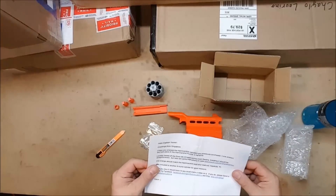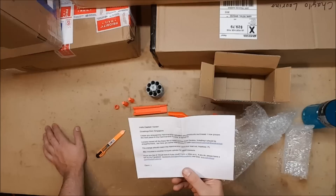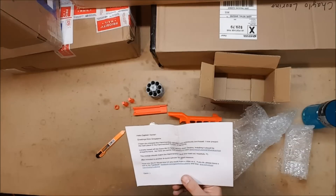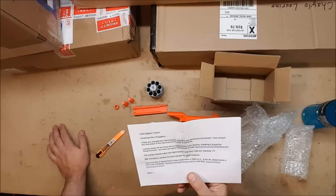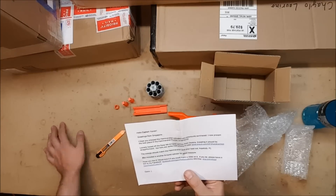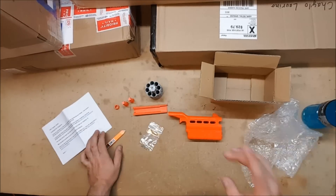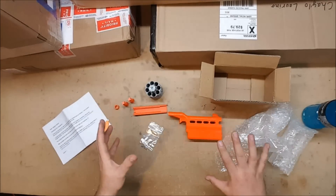There's a note: 'Hello Captain Xavier, greetings from Singapore. I hope you enjoy the Hammer Shot cylinders you previously purchased. I now present you the next piece in the Hammer Shot puzzle — the Barrel Kit, loosely based on the Duke MK10 hand cannon from Destiny. Installation should be straightforward. There are some instructions if you have any questions. The orange should match the Hammer Shot and your loadout, hopefully. Also included is another eight-round cylinder for good measure. Hope you like it — would love it if you could make a video on it. If you do, please leave a link to my Facebook and Etsy.' I have used yours in my HVZ Hammer Shot. My war has the seven-round. And in Jomo's build which I have finally finished and will be getting sent to him.